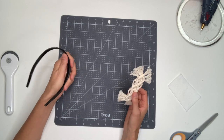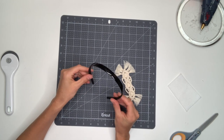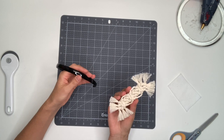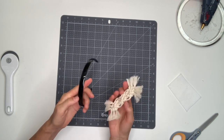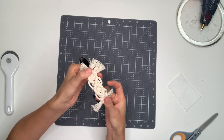If you're making this for an adult, you can use either a plastic headband or a fabric headband. Just put some hot glue along the back of the headband and then secure the macrame piece in place.